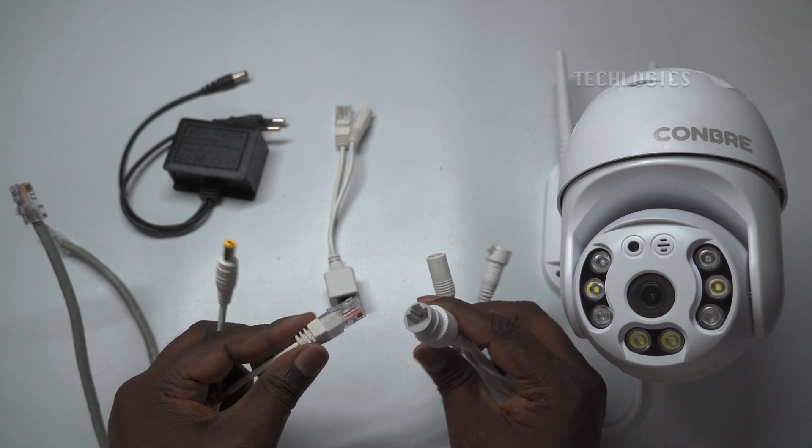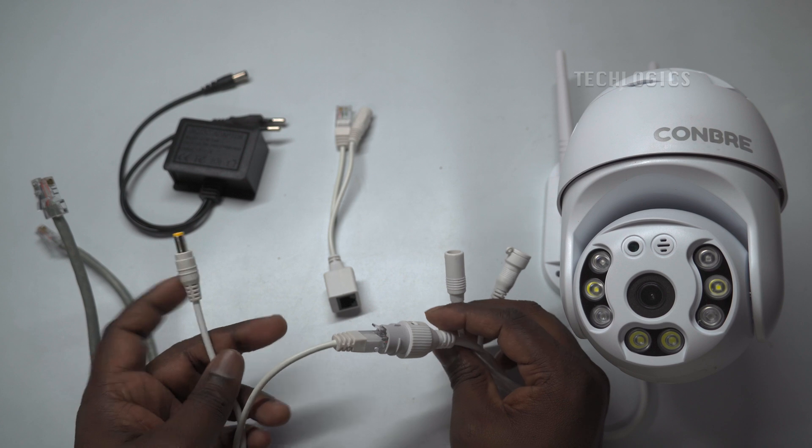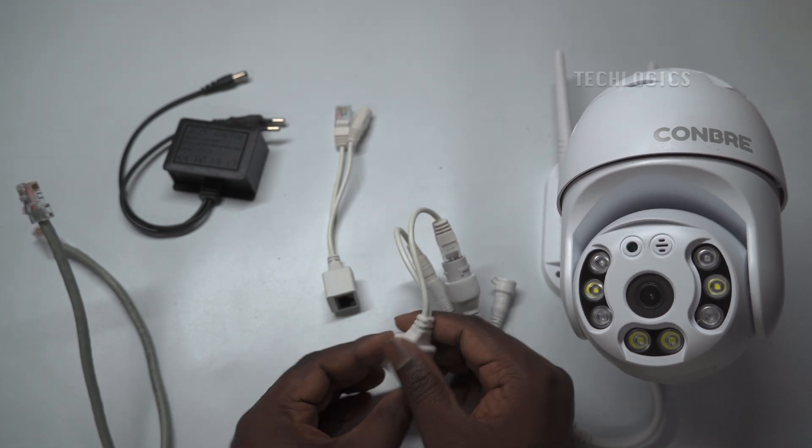We can use standard Ethernet cables such as CAT5e, CAT6, etc., between cameras and the router or switch. This PoE injector will carry data and power up to a distance of 30 meters, so connect the camera accordingly.